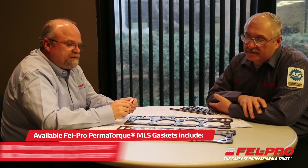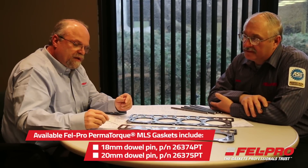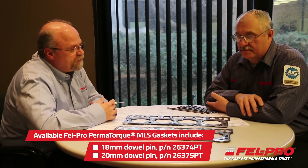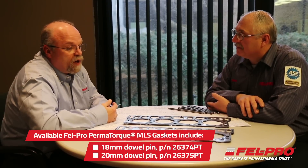Those are great test results. Is there anything else a rebuilder or technician needs to know? Yes — there are two designs available. They have an 18 millimeter dowel pin and a 20 millimeter dowel pin, and both of these gaskets have the exact same quality design that Felpro is known for. Dean, it's been great talking with you today and learning about all the great features incorporated into the Ford Powerstroke 6.0 liter gasket. I'm John Gernick from Felpro Gaskets in Skokie, Illinois — I'll talk to you soon.